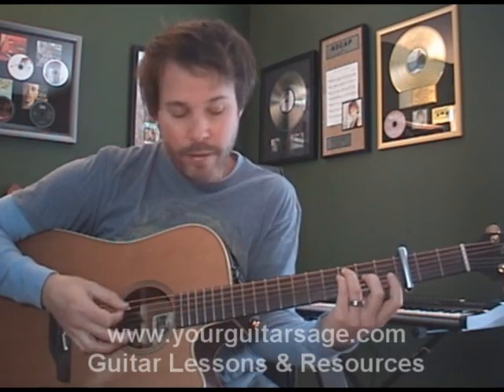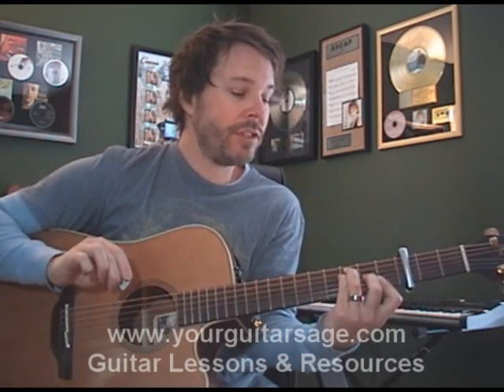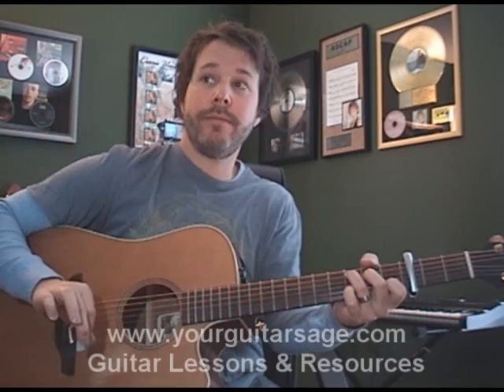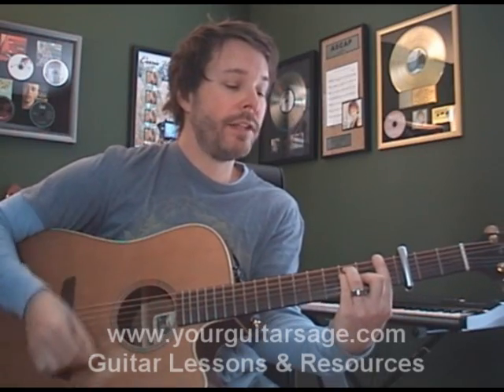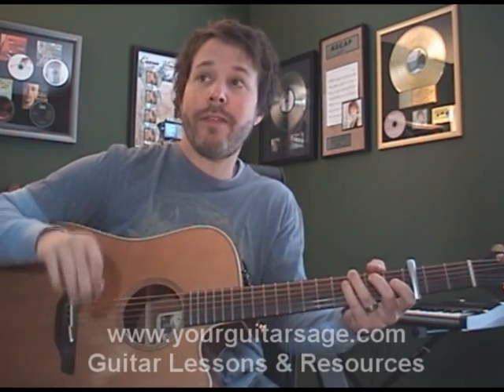So the first part is an F for two beats — which you can play as your standard bar chord, or you can come down here, mute that low E string with your thumb, and bar these two strings with the first finger. There's your F chord. Play that for two beats, G for two beats, C for a full measure. So it's: one, two, three, four — one, two, three, four. Repeat that again.